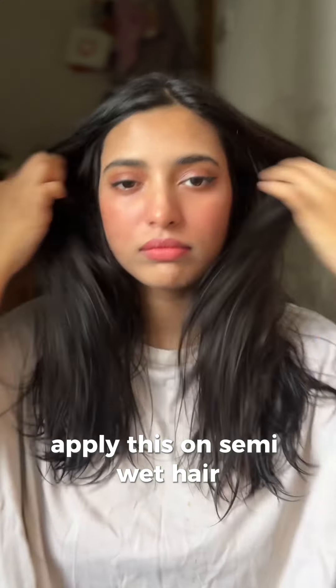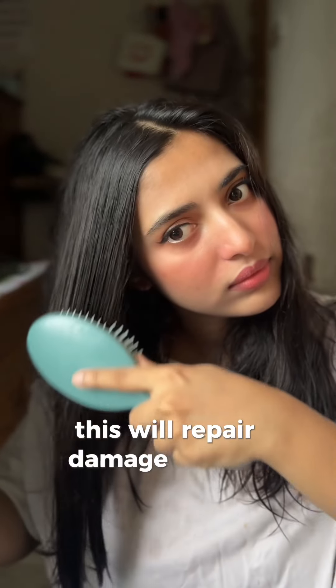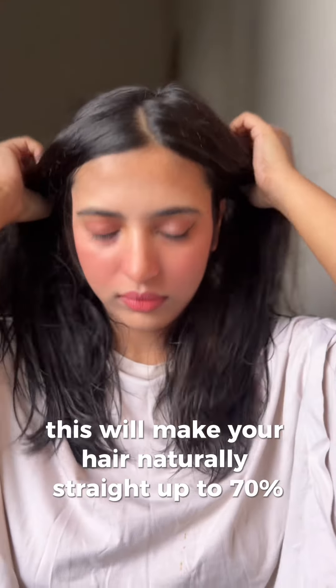Apply this on semi-wet hair. You can use this as a hair mask — this will repair damage, and on regular use this will make your hair naturally straight up to 70%.